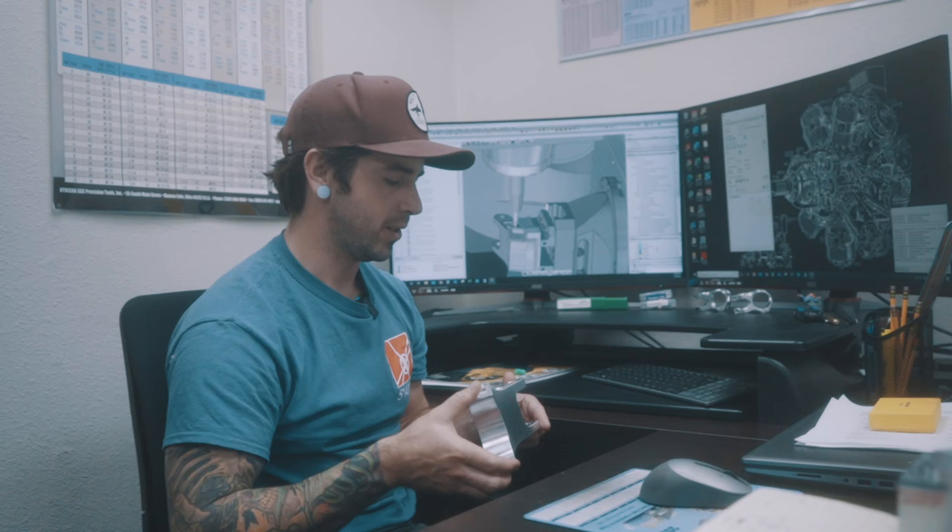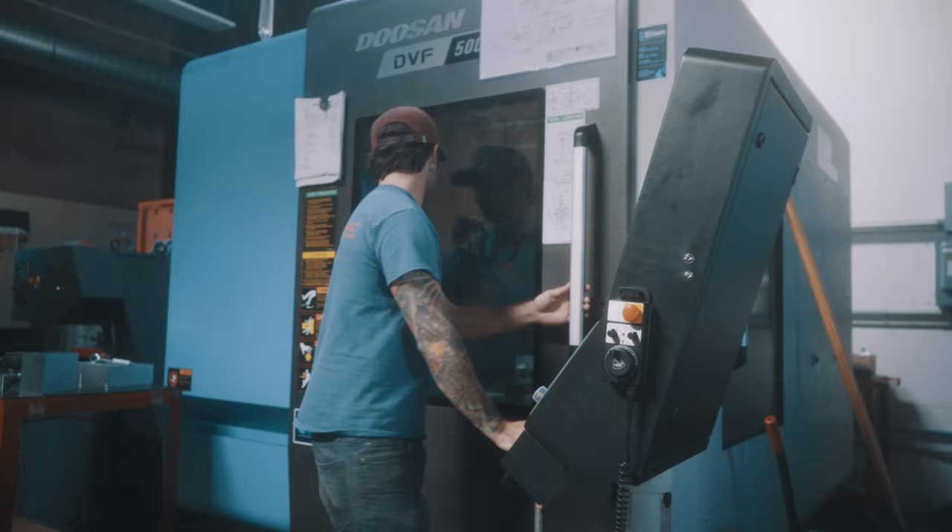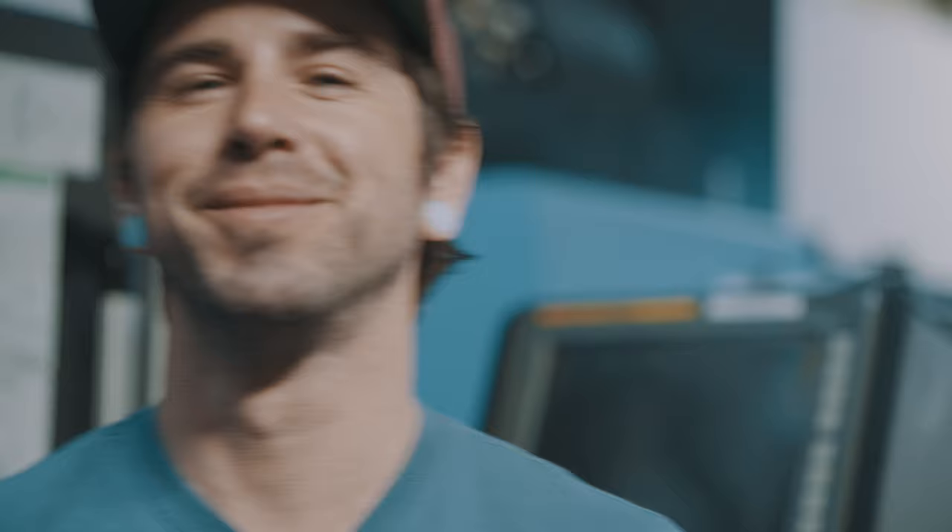If you haven't checked it out yet, feel free to do so. Educate yourself. Wreck yourself before you check yourself. Call it a day.